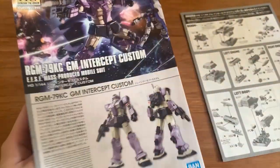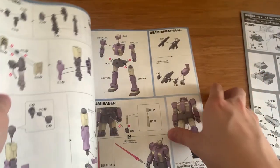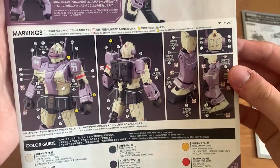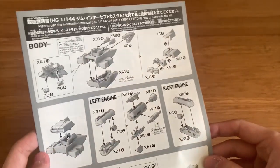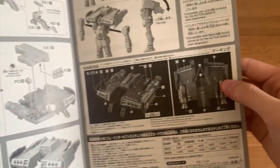Let's take a look at the normal Intercept Custom instruction manual. We're going to be quickly flicking through this because I assume a lot of you guys already have the normal Intercept Custom, so I don't really need to go into detail. Just briefly looking at it, we have some introduction and the sticker sheet — but this sticker is not for this version. So we have an extra instruction menu. I don't really get why they didn't print a new one. This one mentions the backpack and how to equip the extra booster backpack.